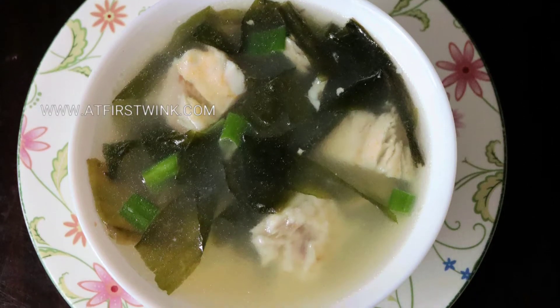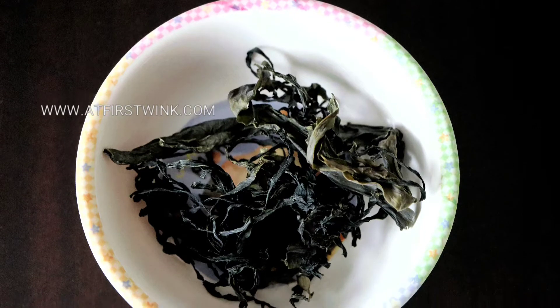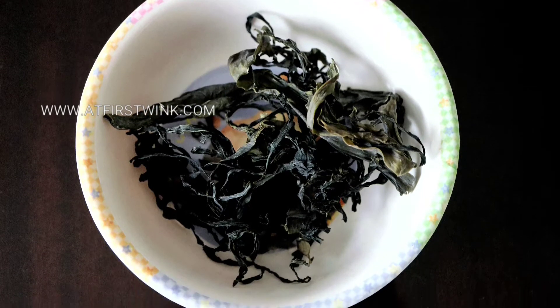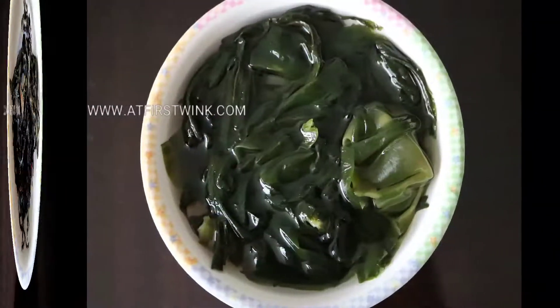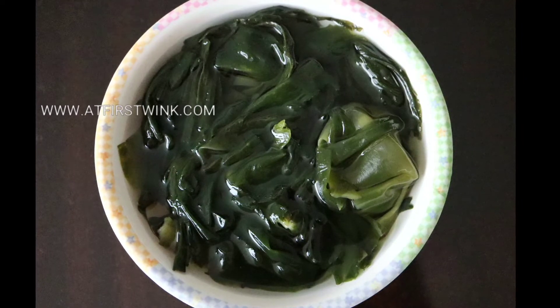In this video I'll show you how to make seaweed soup with pollock fish. Soak a handful of dried seaweed in room temperature water for 5 minutes. In Japanese it is called wakame and in Korean miyok.